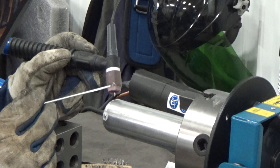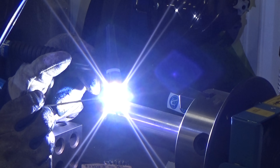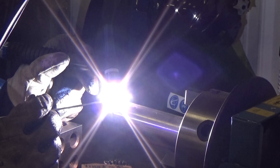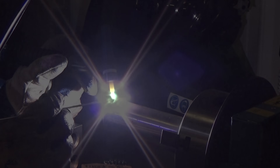For these welds I'm using 3/32 4043 or 4943 filler because it's compatible with the two different alloys and it's also a high-temperature application. I've got my Multimatic 220 set at 200 amps, which I'm regulating with the foot control. My balance is at 73% and frequency at 90 Hz.